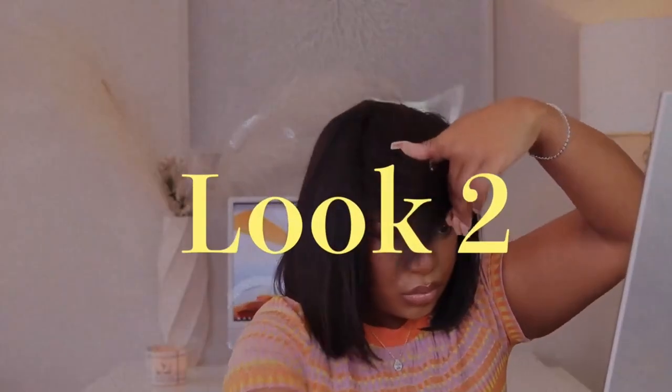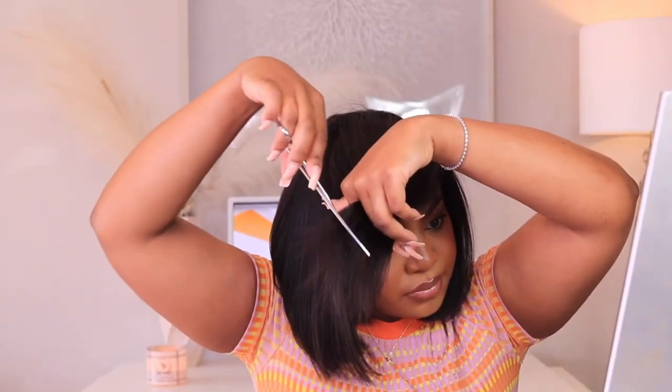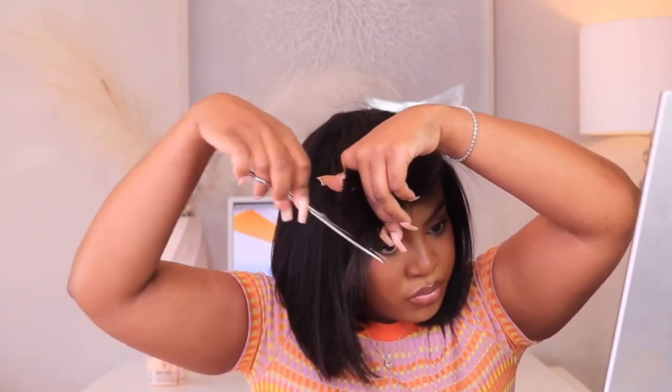You'll see me straightening and trimming the hair. I'm using my rat tail comb just to show you guys how silky straight this hair does get.